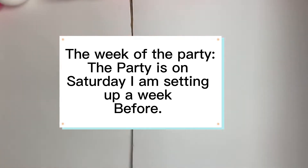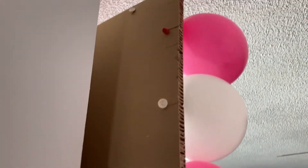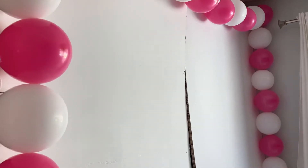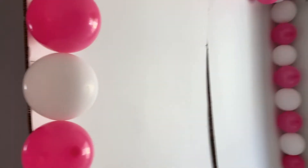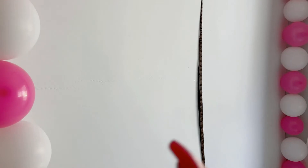Alright guys, so it's Monday. We fill up the balloons and then put them on there using the slits we made. These balloons don't have helium and it's all indoors, so they're going to stay inflated. Some of them might deflate, but you can just switch those out. The cardboards were free.